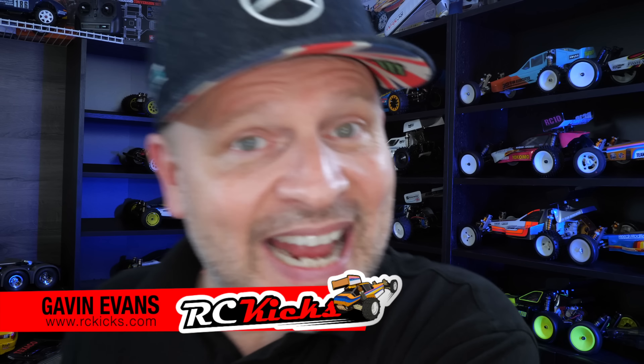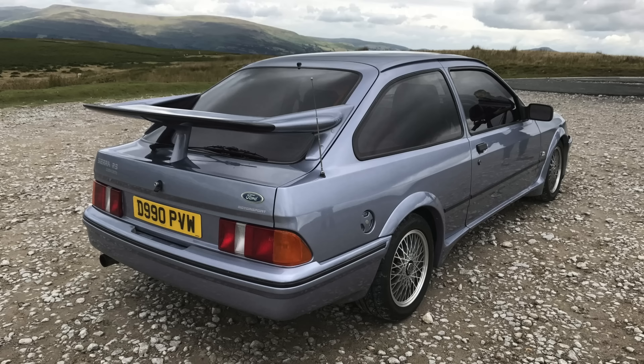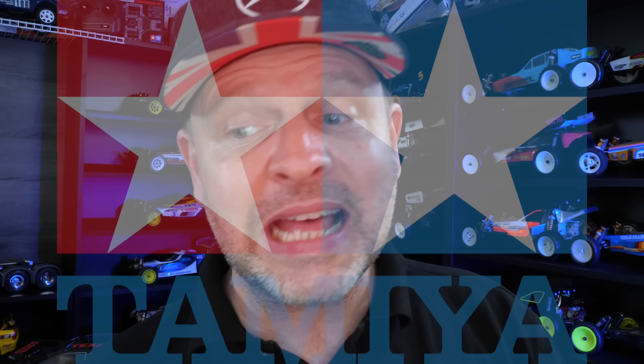Hi and welcome to Aussie Kicks. On today's show we're going to be deep diving back into the Sierra Cosworth that was gifted to the show on the Tamiya TL-01 LA chassis — I just can't remember the chassis name. It turns out it's pretty rare — only came out in 2002 and was only on four kits, which is really two because the other two are just built versions of the same thing. So a really rare chassis and I'm super chuffed to have that one in the collection.